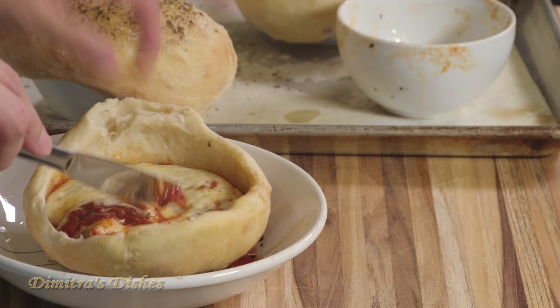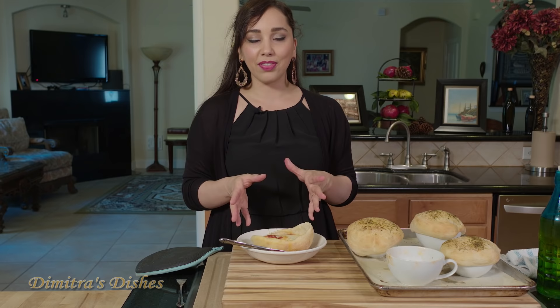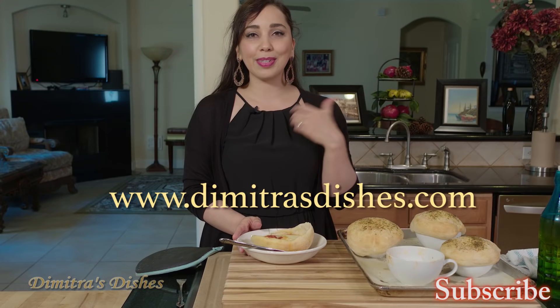I'm going to put the link to this recipe in the description box down below — make sure to get it. Let me know how you made it, what variations you made of this recipe, I'd love to hear it. Share pictures with me on Instagram. Like this video, thumbs it up, show me some love. Subscribe if you haven't already and make this recipe and let me know how you like it. I'll see you guys next time — bye, everyone.